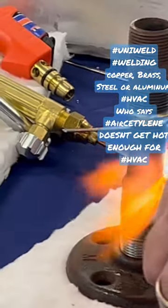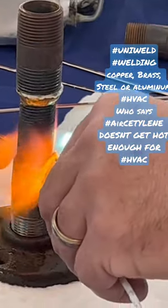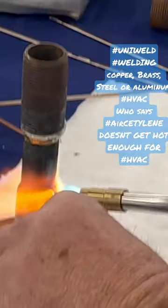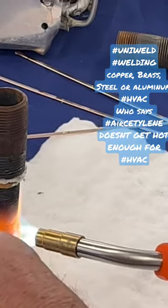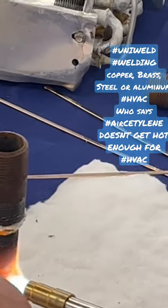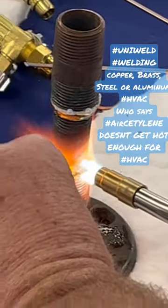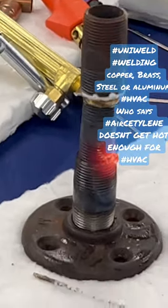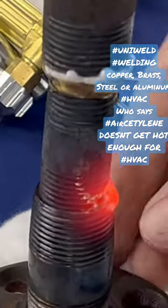Now I'm going to look right at it — I can look at the flame too and I'm not hurting my eyes. Think about this: when you use oxy-acetylene you should be wearing a number five lens, a dark lens, because you're burning oxygen. Here all I'm doing is burning air, just a hot flame — and that's welded.